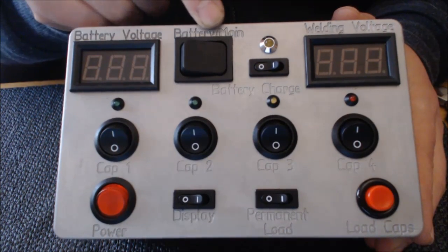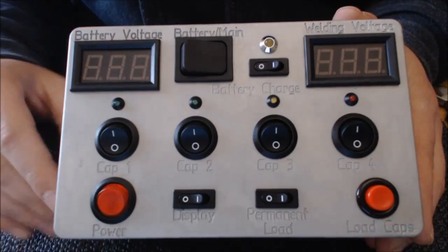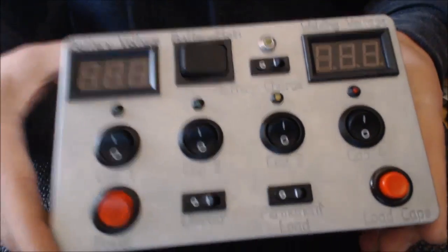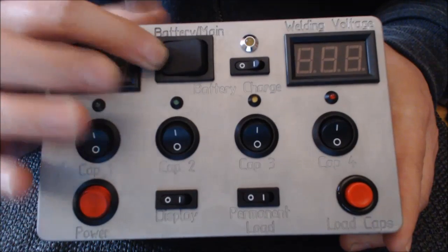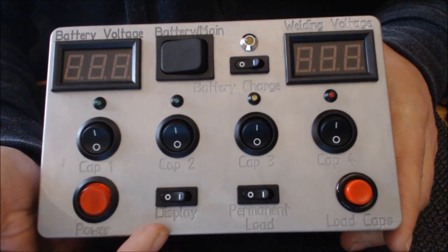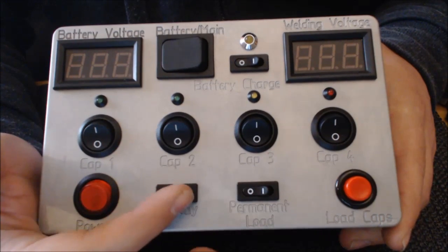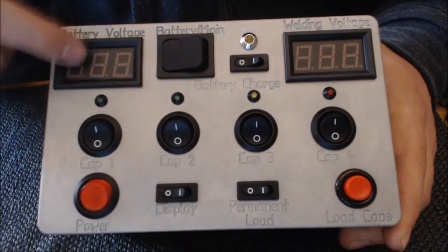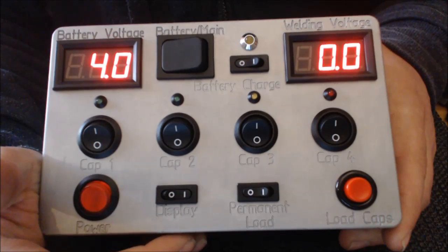Ihr könnt dieses Gerät, das hat eine eingebaute Batterie, auch mit Batterie betreiben oder dementsprechend im Netzbetrieb. Dazu habt ihr hier einen ganz normalen Kaltgeräte-Stecker dran, der euch das dann ermöglicht. Ich zeige euch jetzt erstmal den Batteriebetrieb. Und zwar schaltet ihr hier auf Batterie um. Und dann haben wir bewusst gemacht: hier unten habt ihr einen Displayschalter, da kann man das Display zu- oder ausschalten.